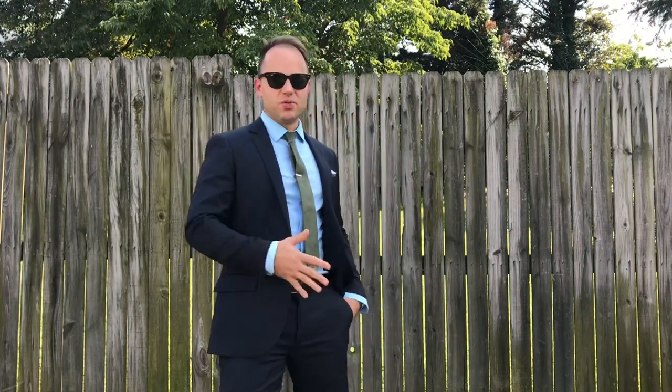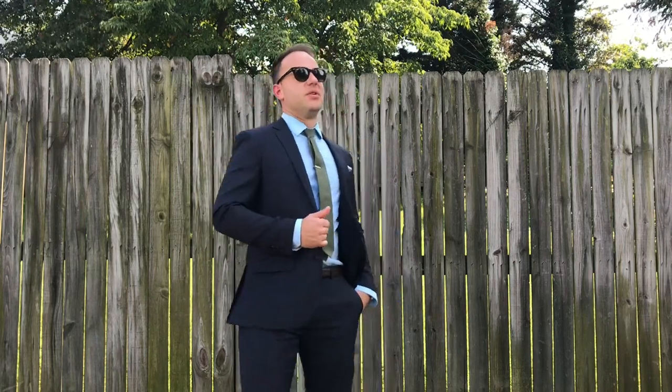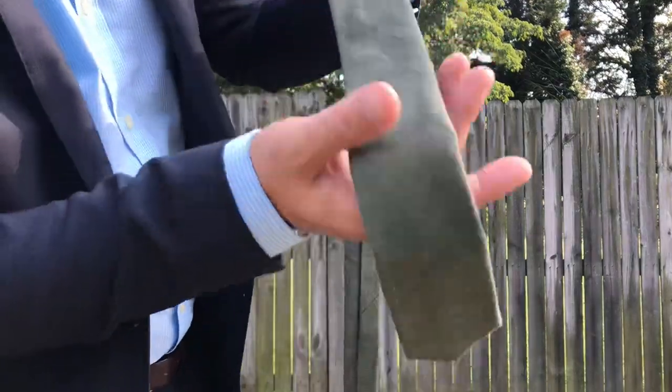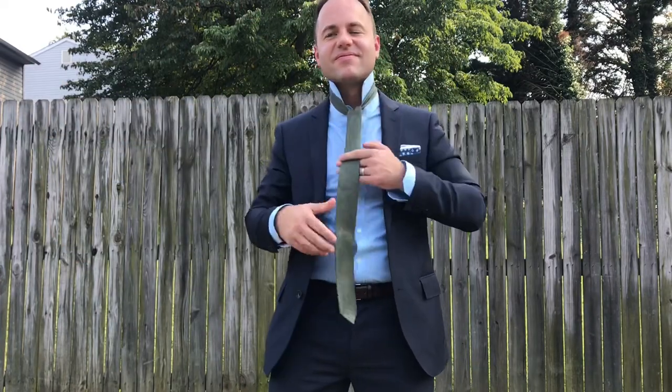This is a four-season fabric — you can wear this in the summer, in the spring, in the fall and the winter. It's warm enough to deflect those cold winds in the wintertime, and just light enough to be worn in the hot summer months. If I were to wear this in the winter, I would just throw a top coat over it. In the summer, I'd wear a more breathable tie — like right here, this is a linen tie — and a nice breathable cotton shirt. Just wear it open like this. It really is just a versatile suit.